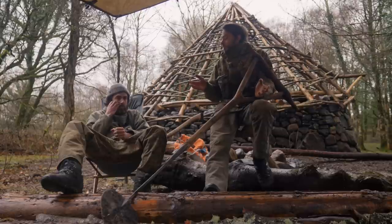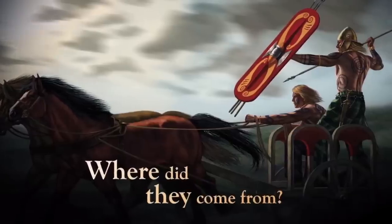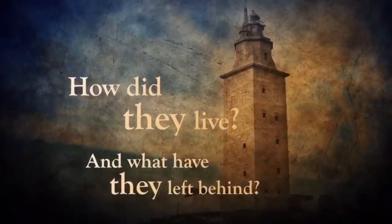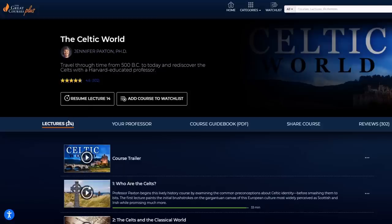We call it the Celtic roundhouse, but who actually were the Celts? Where did they come from? How did they live? And that relates to the sponsor of this video — The Great Courses Plus. There is a course on there about the Celtic world. Who were the Celts is not an easy question to answer.